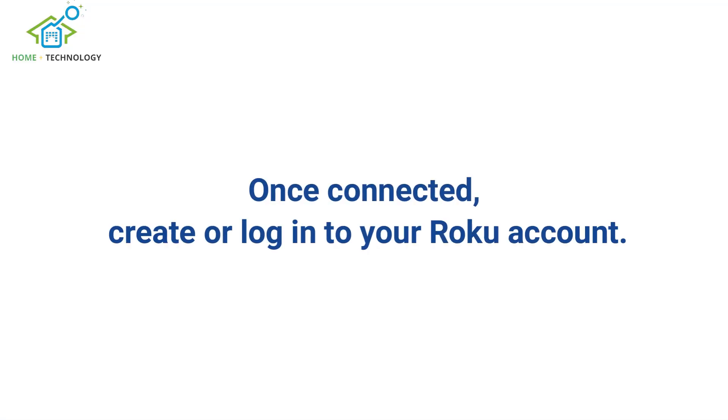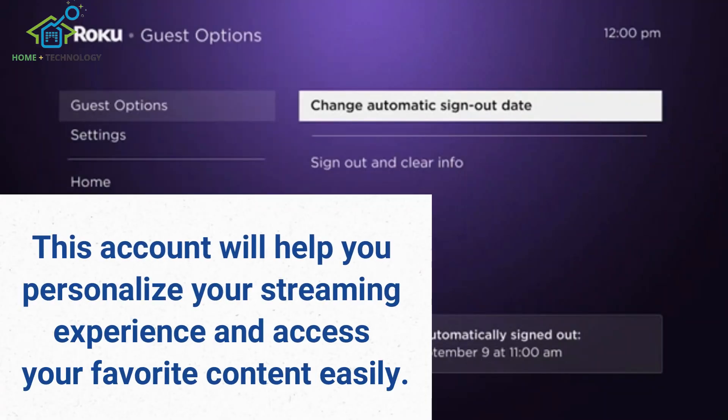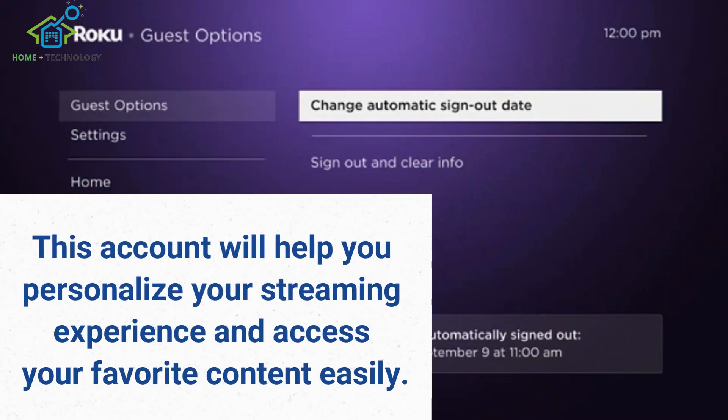Once connected, create or log into your Roku account. This account will help you personalize your streaming experience and access your favorite content easily.